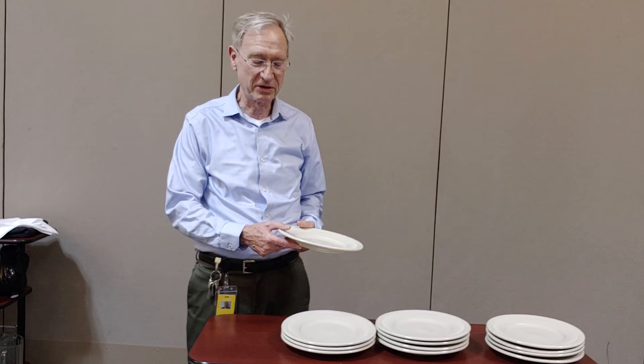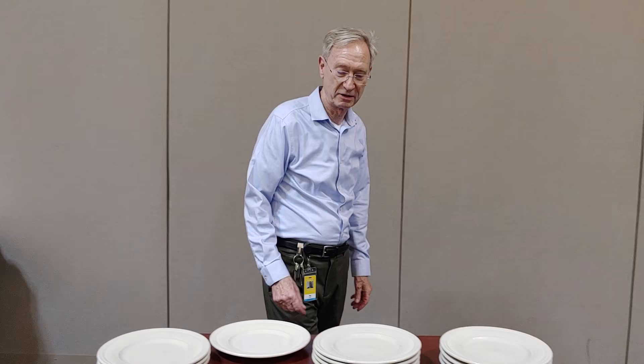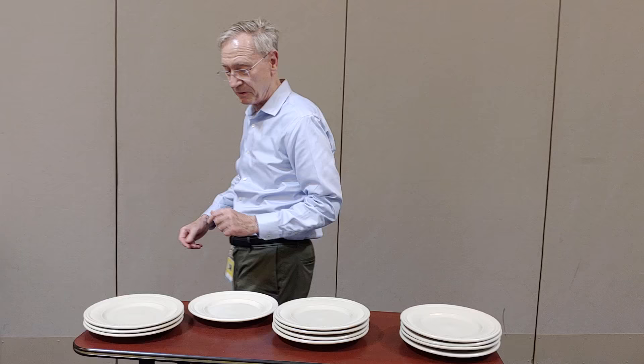Hello everyone and welcome again to the Centerplate Spokane Convention Center training videos. Today I'd like to show you how to carry four plates. By carrying four plates you'll be way more efficient in the dining room, but there's a technique to it and you're going to have to practice.